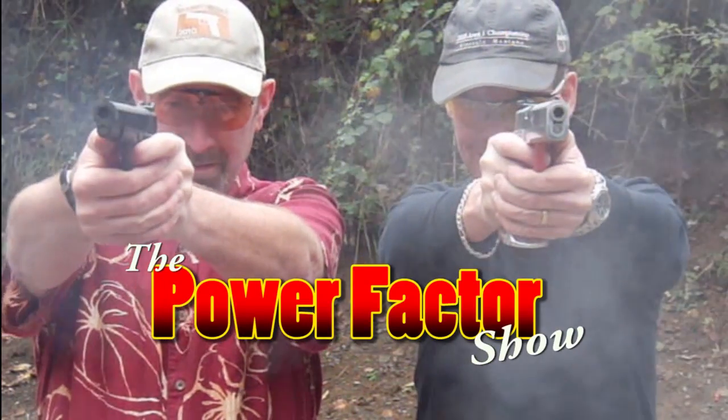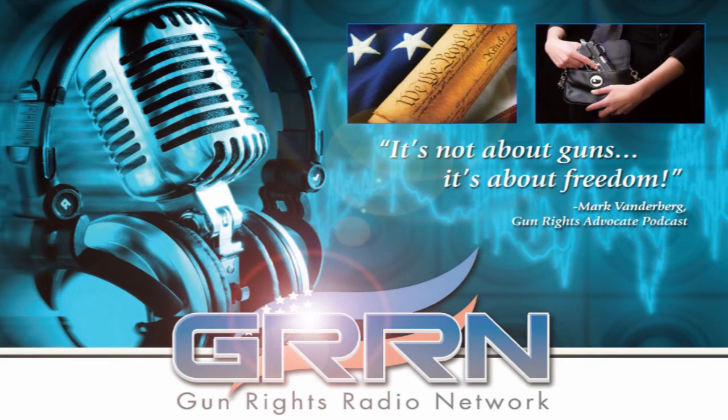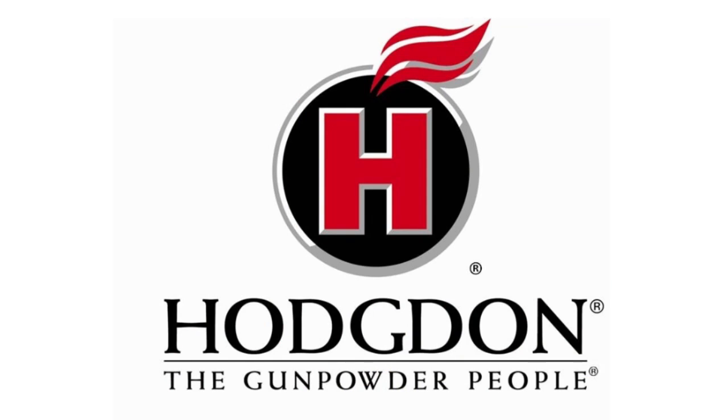The Power Factor Show with Rick, Steve, and Kayla. Episode 90. You can find this podcast and others at Gun Rights Radio Network, gunrightsradio.com. Podcasting Freedom, brought to you by Safariland and Hodgdon, the gunpowder people.